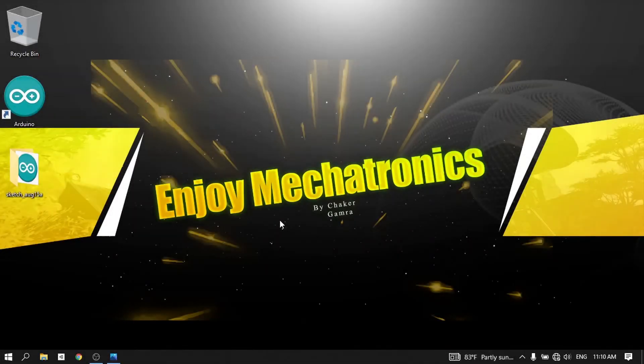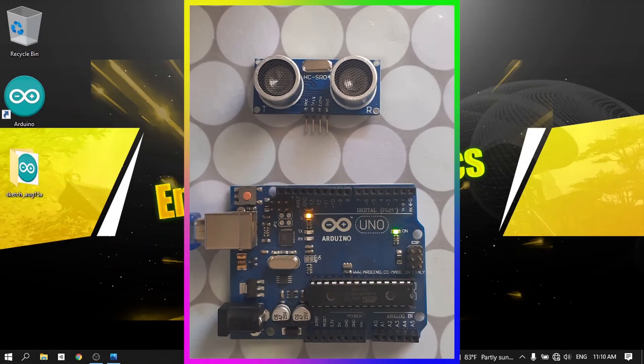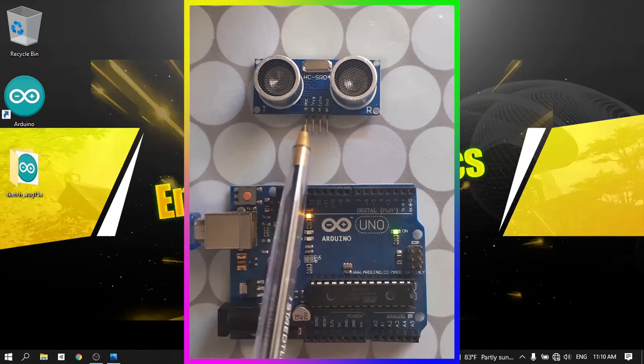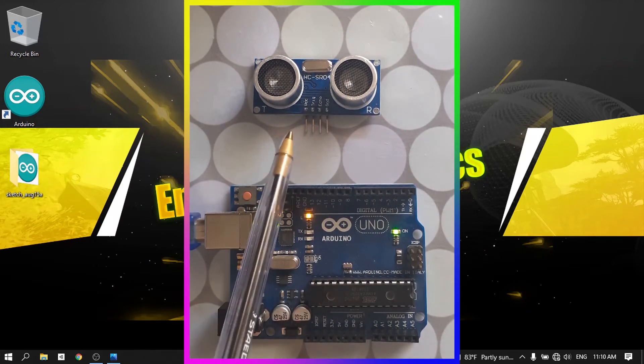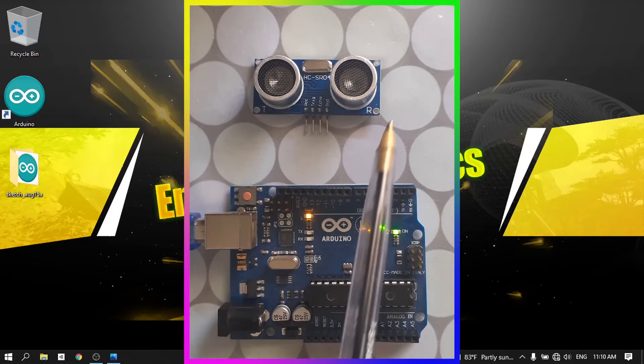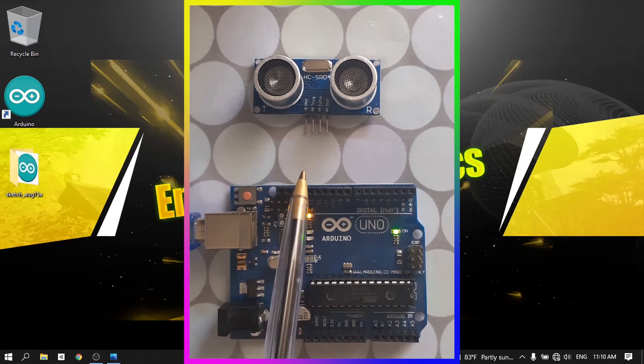Hello everyone and welcome back to my YouTube channel. In this new tutorial we are going to talk about a new sensor called the ultrasonic sensor. It's one of my favorites because we can use it to detect objects. I'm going to show you how to hook it up to the Arduino and how to use it in many projects.